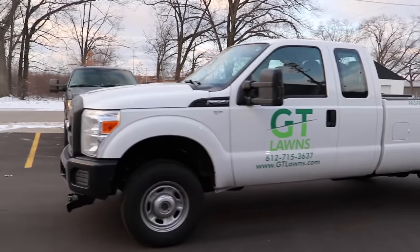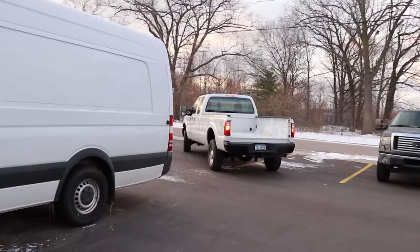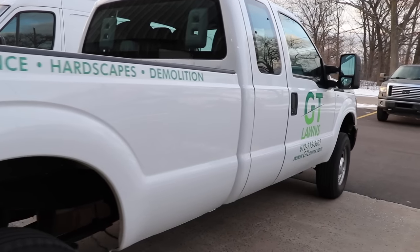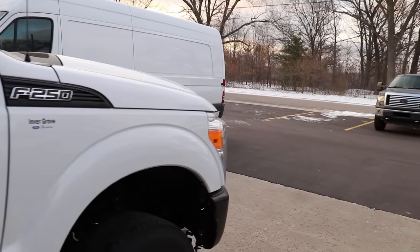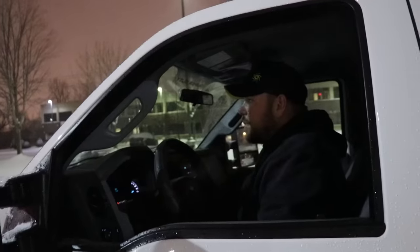It didn't take me long after getting my first pull blade to realize I'd been snow plowing wrong for 27 years. So I needed to put a second one on this truck, so it's off to Snow Power headquarters in Muskegon, Michigan to get a 180-degree reversible Snow Power blade installed on this truck.